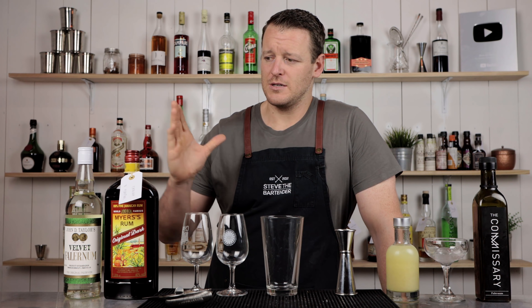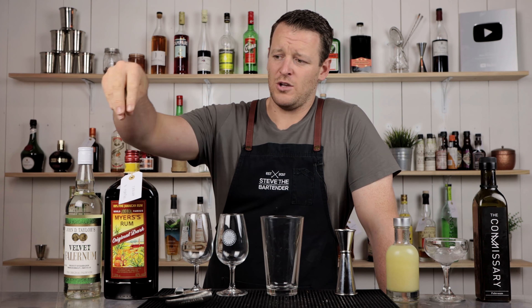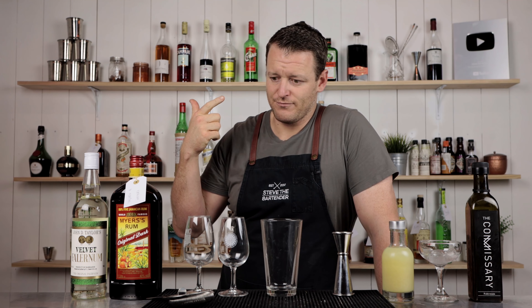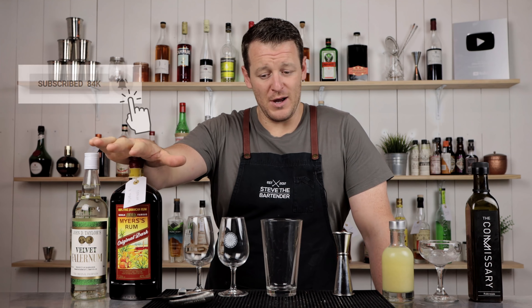It's very simple, a three-ingredient cocktail. It's called a Barbados cocktail, most likely because it has velvet falernum, which is from Barbados. If you wanted to keep it in theme, you could also use a rum from Barbados — either Foursquare, Dawley's, or Mount Gay. Today I'm using a Jamaican rum, I'm using Meyers.